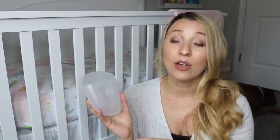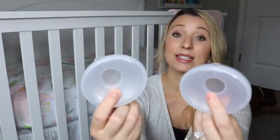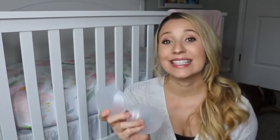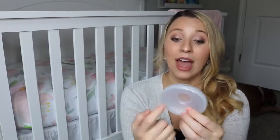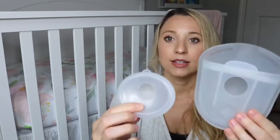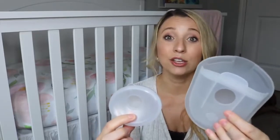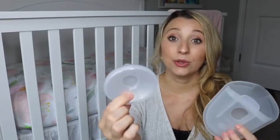The Milkies Milk Saver is from Fairhaven Health. I also wanted to show you guys these ones — these are the Milkies Milk Savers on the go. They are smaller and this is what you can use instead of nursing pads. Again, it will catch any milk. These fill up really quickly for me, so in comparison, you can see that this one is a lot larger. This is the one I use during my feedings with Eliana. These smaller ones I use on the go.